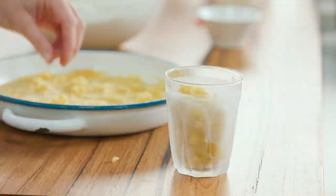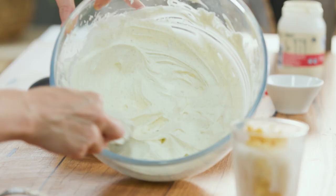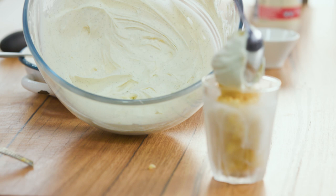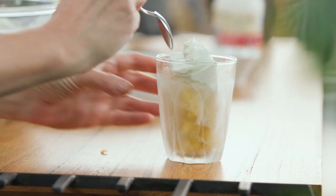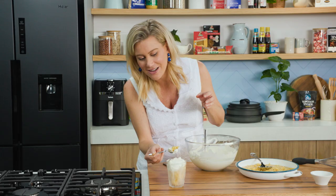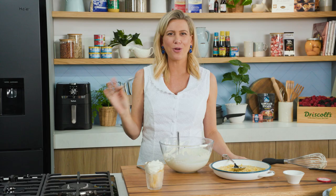Grab a spoon and top it with our beautiful cream — a generous scoop on top. And that is a true delight to eat. It's refreshing, it's creamy. I'm going to have a mouthful because I just can't resist — a little cream and a lot of that granita. That combo. Close your eyes and automatically you're transported to Rome on a hot summer's day.